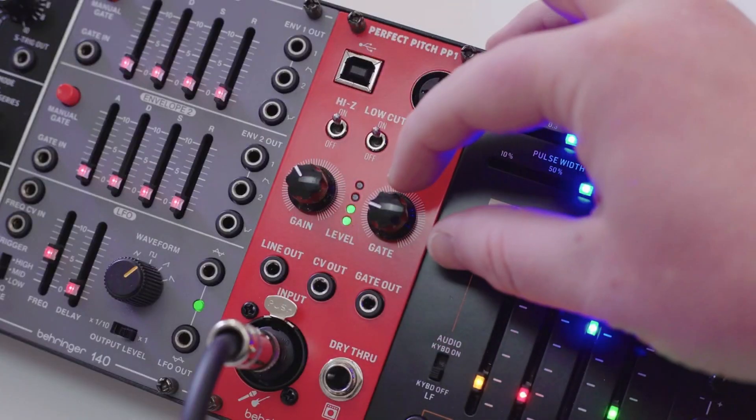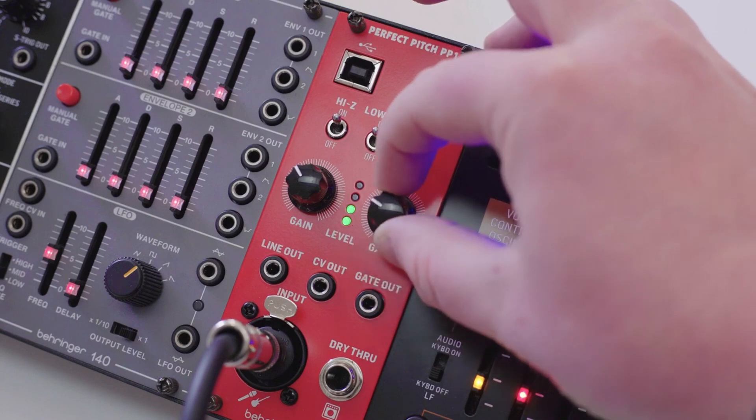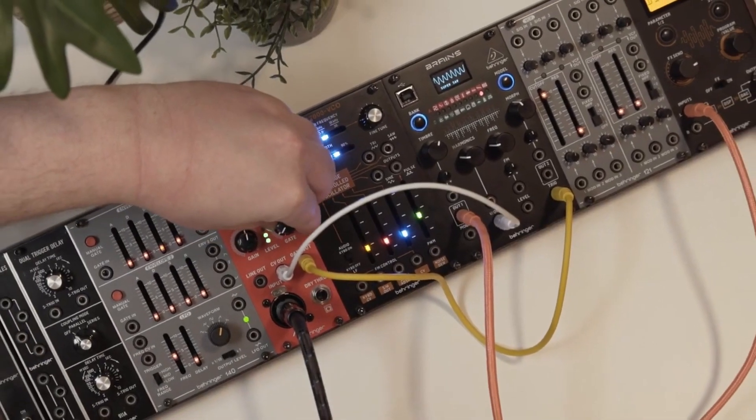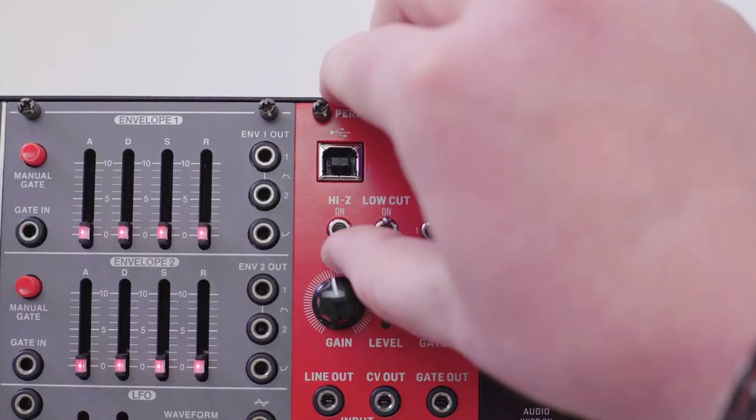Next up are our gain and gate controls. Gain allows us to boost our incoming audio levels whilst the gate controls the threshold. Above that we have a high impedance switch, so we'd switch this on if we were connecting something like a guitar, but for any line level instruments we always want to keep that off.